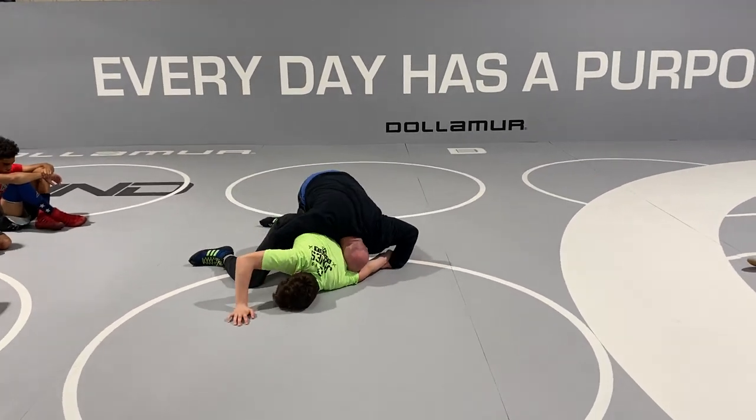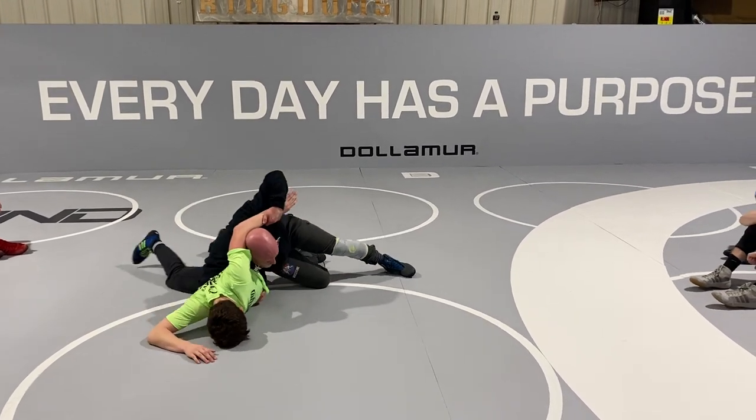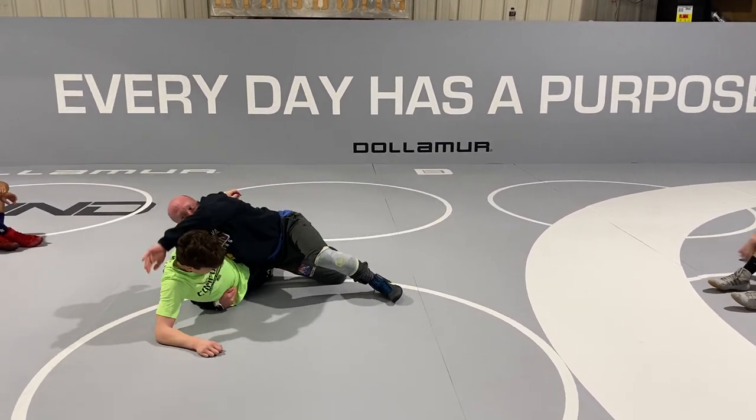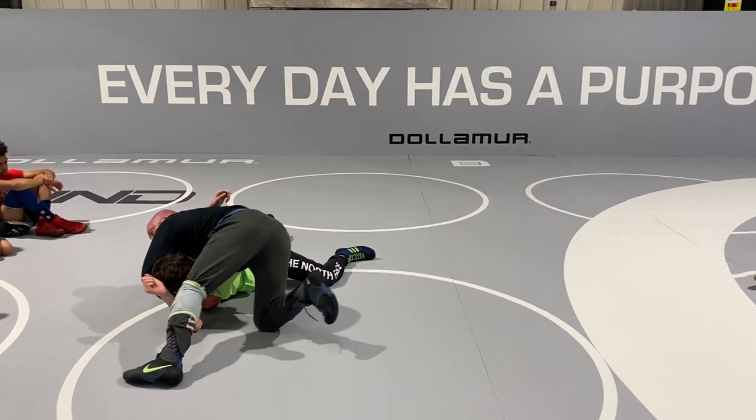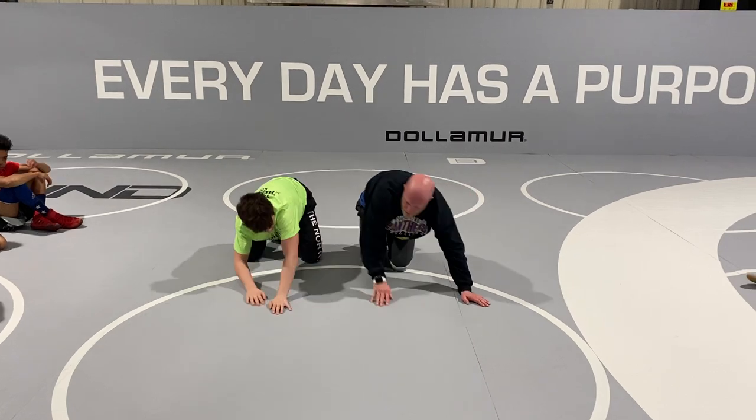Head lever right here. Got that tight base. Big step, big lift, right here in this position. Working to run this corner, getting my deep half.